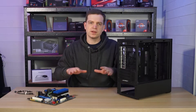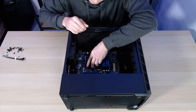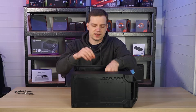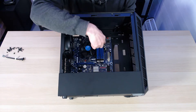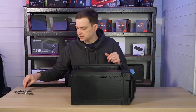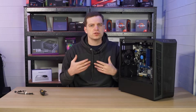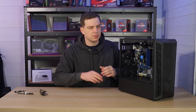Now we need to drop the motherboard in, line it up, and add some screws. Lower it in nice and gently, line it up with all those standoffs and the back plate, then slide it to the back and mount it. One of the centre standoffs has a little lip that slots into the hole in the motherboard so you know it's in the right place. Make sure you put as many screws in as you can — don't leave any corners loose as the motherboard could hang, get damaged in transit, or cause a short.